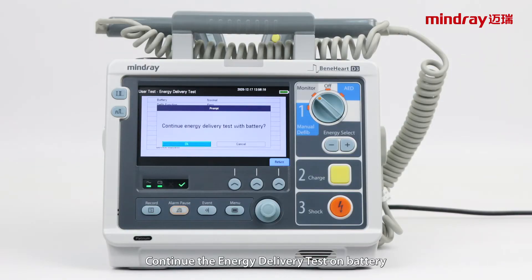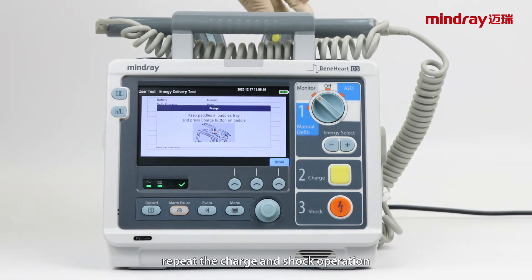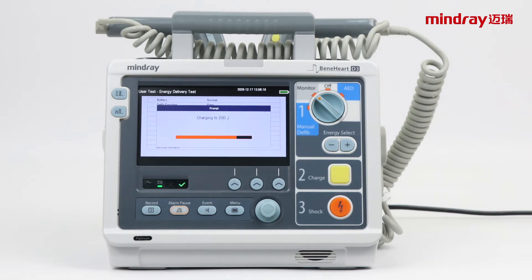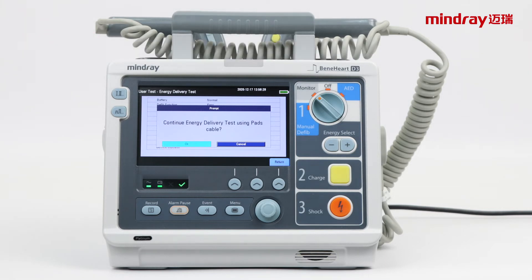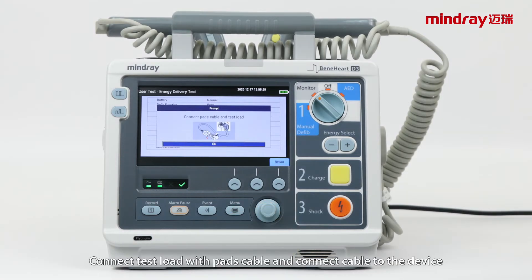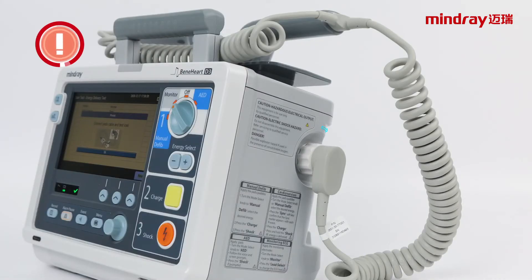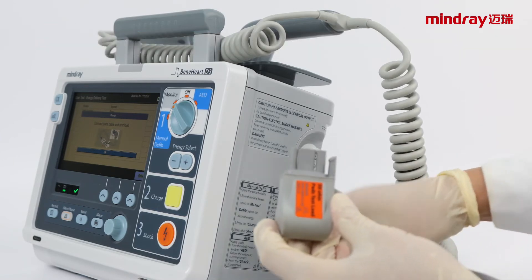Press both shock buttons together on the paddles. Continue the energy delivery test on battery. Repeat the charge and shock operation. If you have a pads cable, continue the pads cable test.